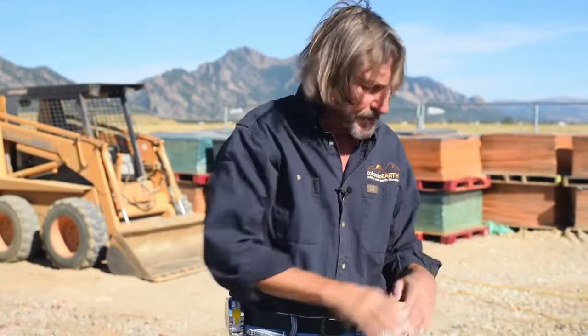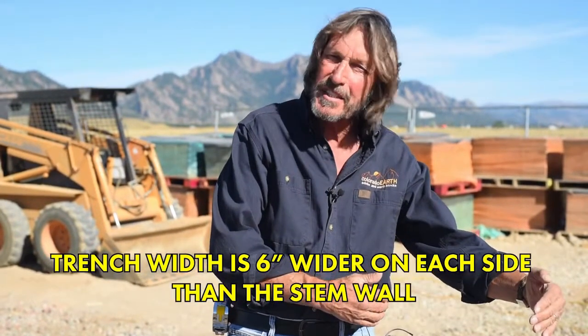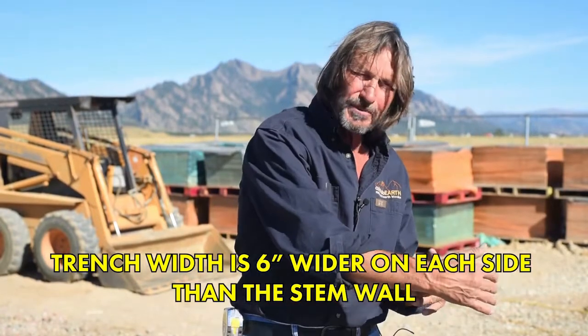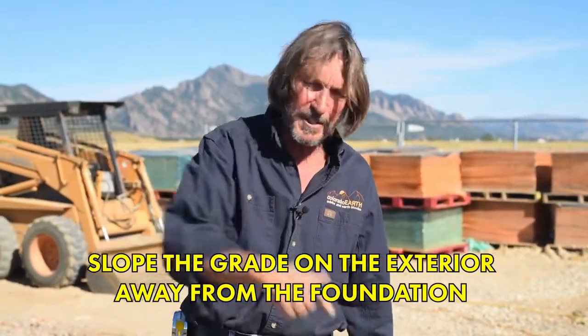'Away' is either to daylight if you're on a hill, or if you're on a flat spot like this, you dig a dry well that the pipe goes into — a deep, big hole filled with gravel where the water goes. The trench width is six inches wider on each side — so one foot wider than your stem wall. In this case our stem wall is 10 inches, so our trench is 22 inches wide, giving us six inches of compacted gravel outside the grade beam. It's also important on the exterior of any building to slope the grade away from the foundation so water is not directed toward it.